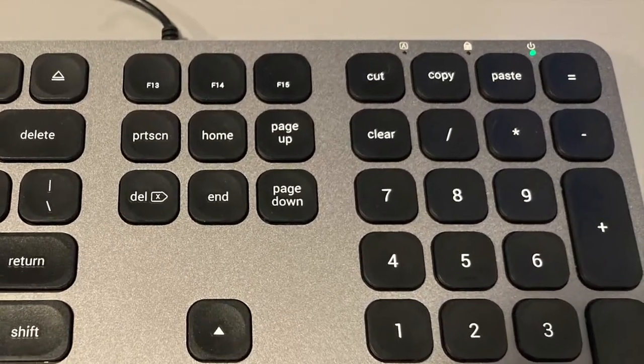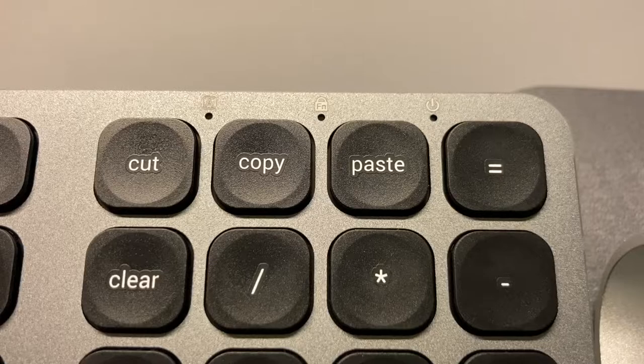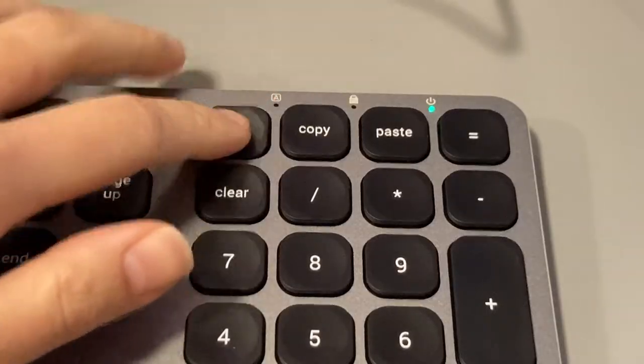Above the number pad, we have cut, copy, and paste keys. I personally think it's a nice touch from Satechi, since I never find hitting Command+X/C/V to be a comfortable hand gesture, and I do like this simple press of action.